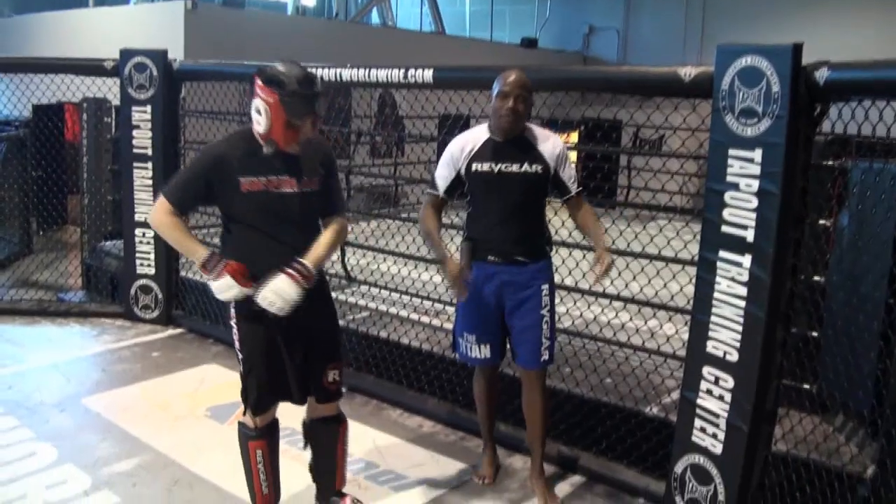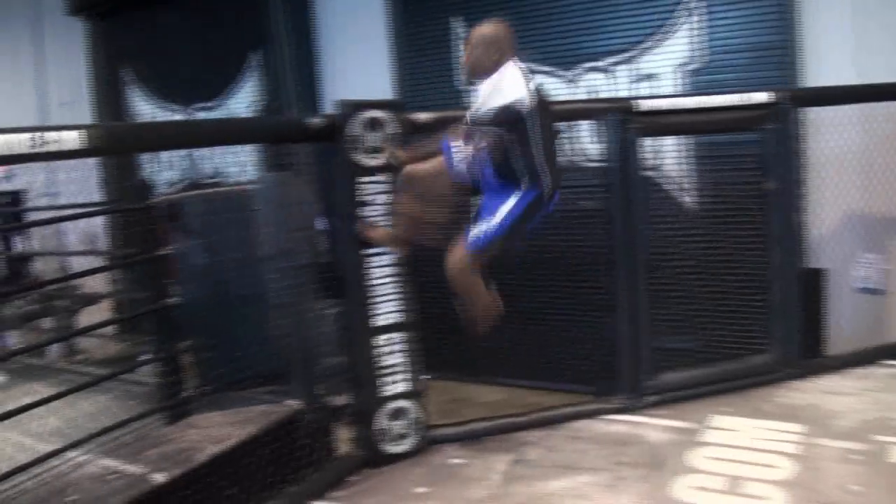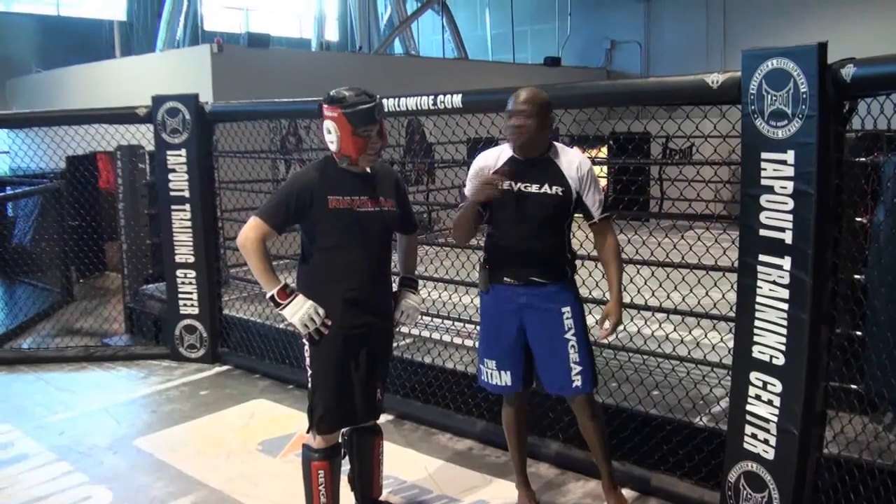Well basically, when you're running you've got to kind of run at an angle. You can't run straight up unless you're going to try to do a backflip or something.